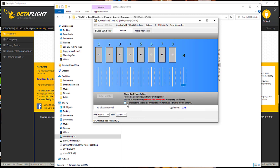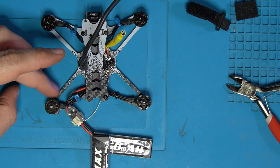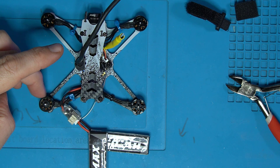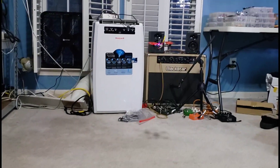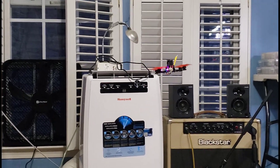Going to motors, say I understand the risk, make sure your props are not on. Going to motor three — this is motor three right here — and three is now spinning counterclockwise. Four is clockwise. With the motors traveling in the right direction and having just run through my pre-flight checklist, this thing is ready for props and ready for a test flight. Flying good — we'll move on to the next quad.